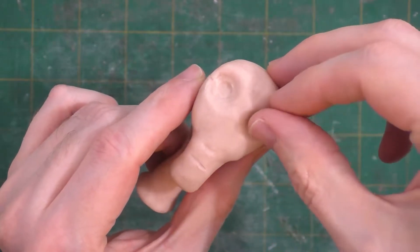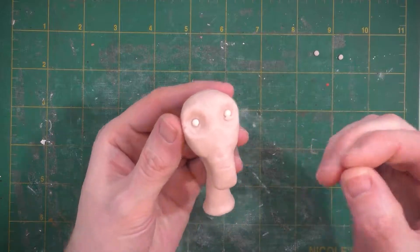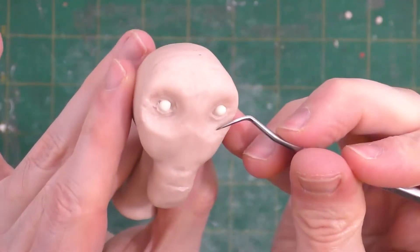Instead, we'll be using some pre-baked original Sculpey balls of clay for the eyes. I usually make a bunch of different sizes of these at a time and keep some on hand. We'll add a little clay strip for each lower eyelid and start to blend that down. We can use our clay tool to put in some of the various folds and wrinkles of the eye.